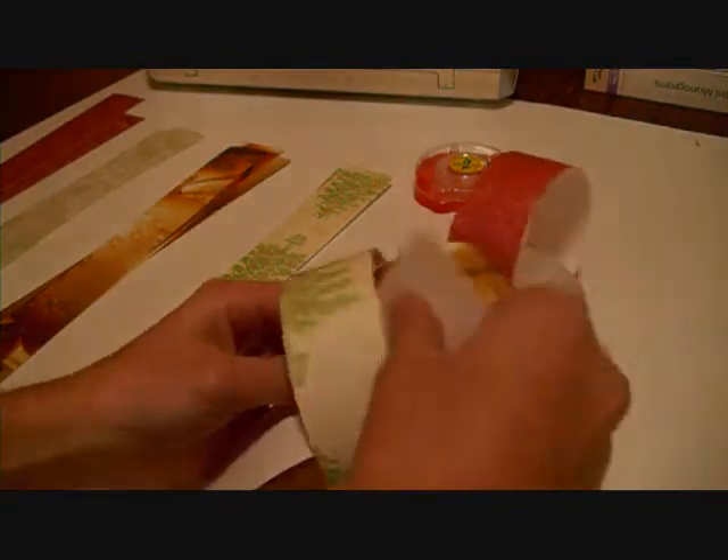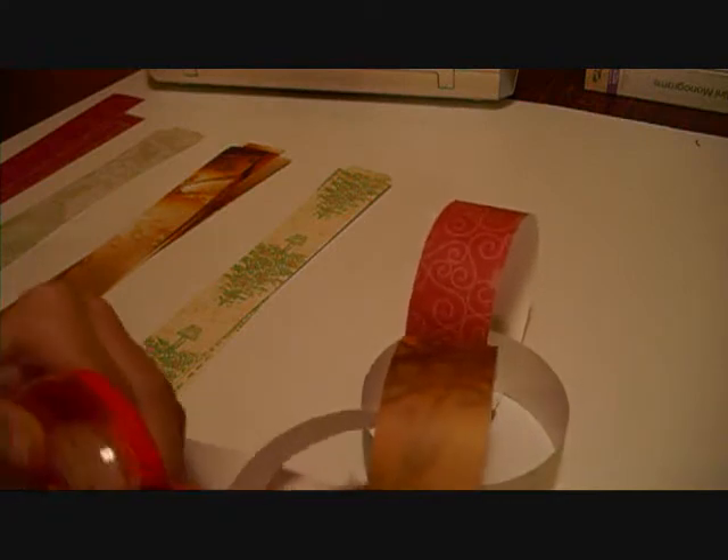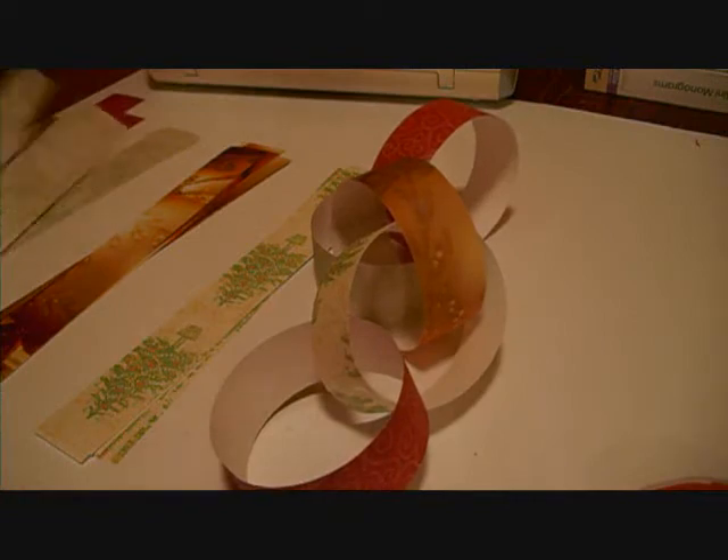So all you have to do is take this and tape it. That's all you have to do to make this project. And we're going to do 25 chains because there are 25 days until Christmas in December.